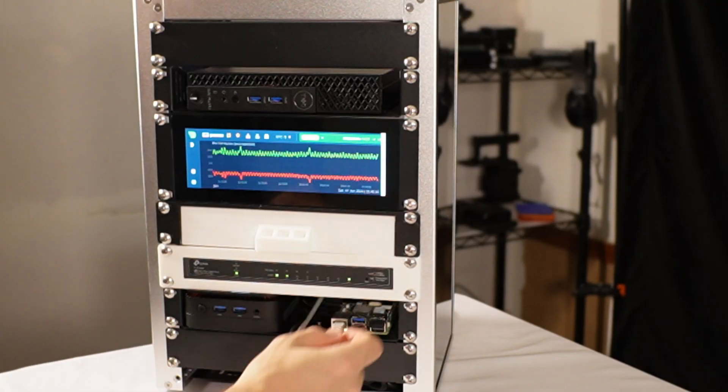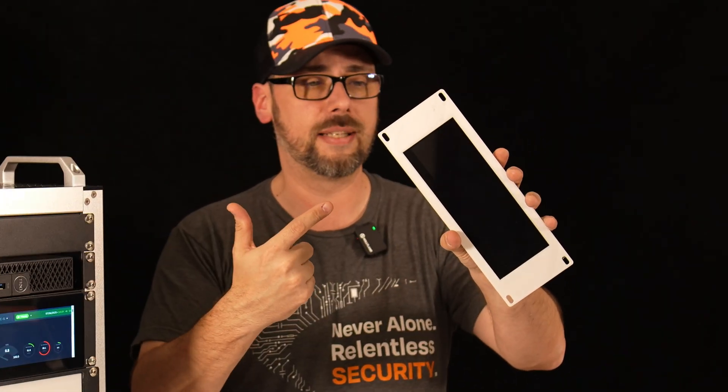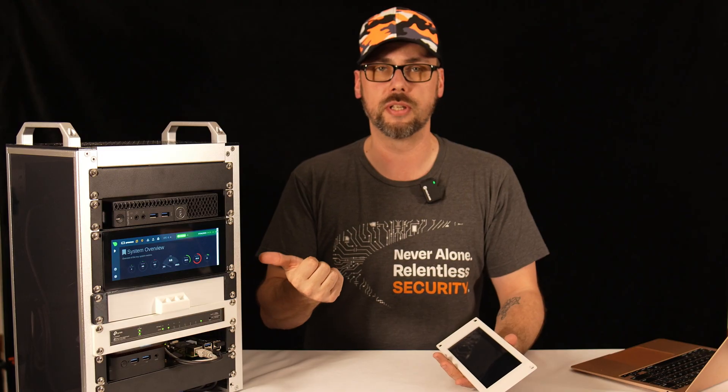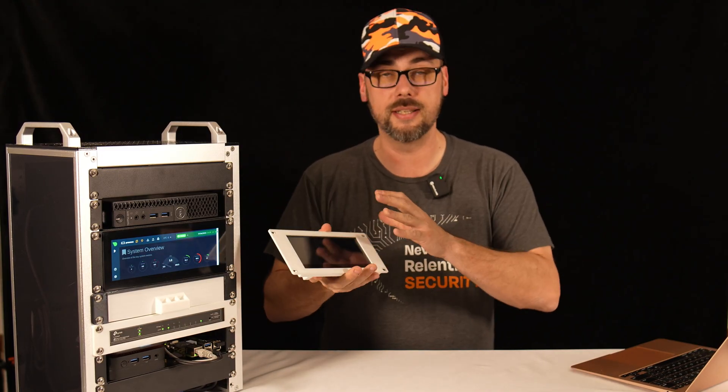Through that USB-C connection it will not only get power but also get the touch capabilities. I've had this for about a year and a half — so why am I not using this one and using that other one instead? We'll get into that in a minute. Realistically, this has its place — I think. You decide.